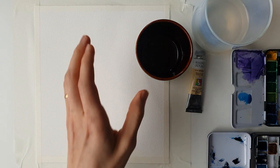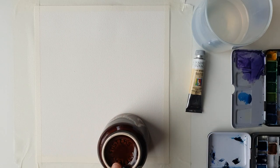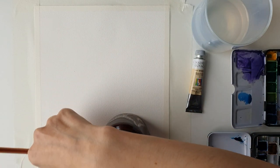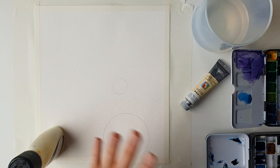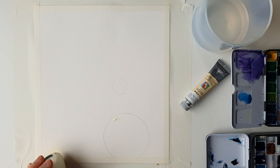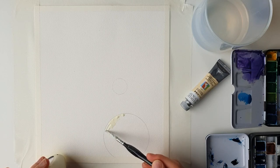I'm going to take my circular pot and place it just around here, then take a pencil and lightly trace around the circle. Taking my masking fluid — if you don't have masking fluid, just leave this area completely dry until the very end. I'm using a very old brush that I use for masking fluid and I'm going to start filling in the circle until it's all done.